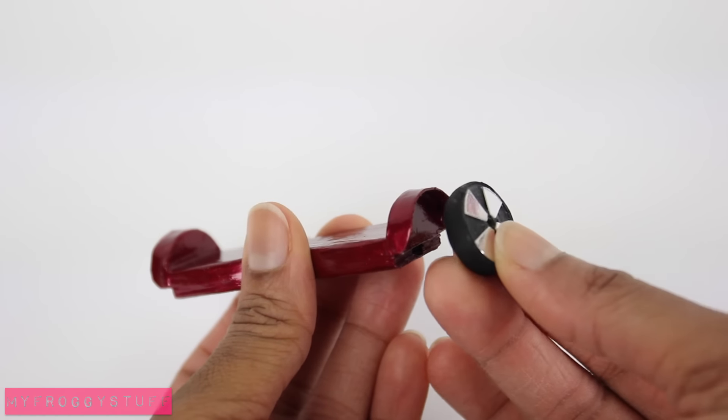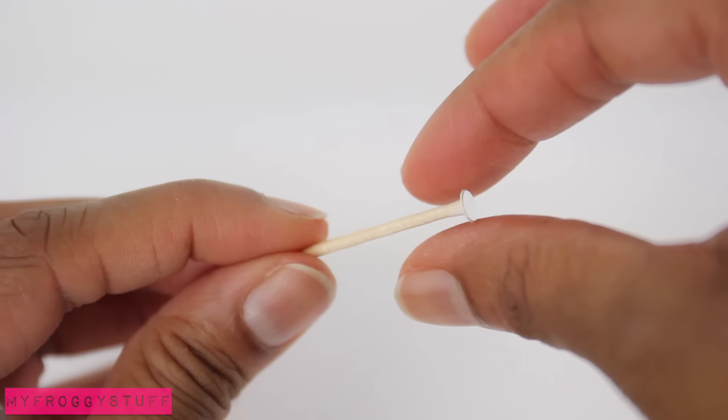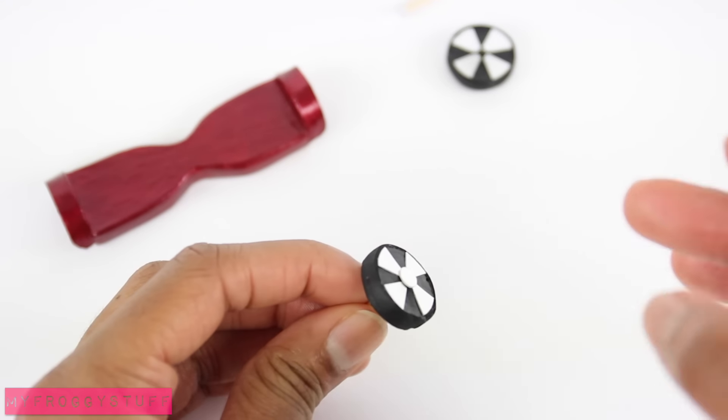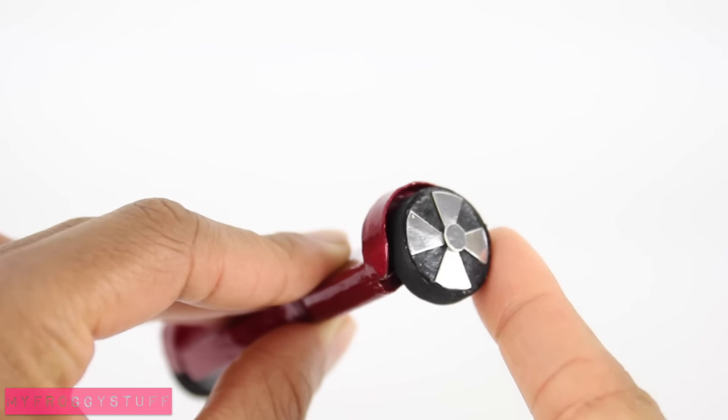You can choose to glue the wheels directly to the side for a clean look, or glue a small circle of cardstock onto the end of a toothpick, place the wheel on the toothpick, and glue the toothpick inside to make wheels that can move.